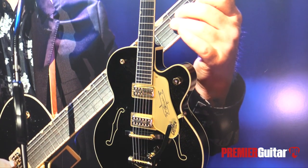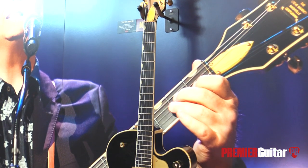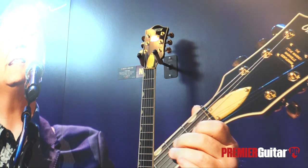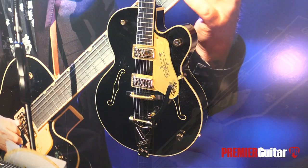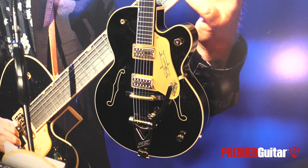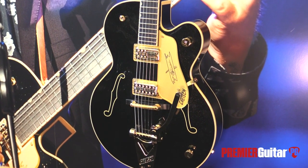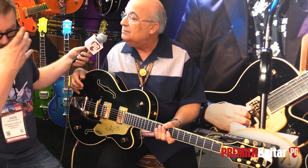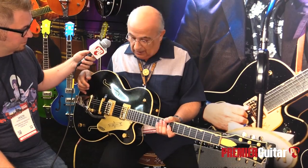We were talking before that this one and the Rich Robinson model, from a distance, look very similar, but there's a lot under the hood with each one that's going to be different. So tell us about the Steve Wariner one first. Steve Wariner is country royalty here in Nashville, and the guitar is appropriately called the Nashville Gentleman, which Steve Wariner truly is — an amazing guitar player, a wonderful all-around person, vocalist, and a fabulous guitar player.